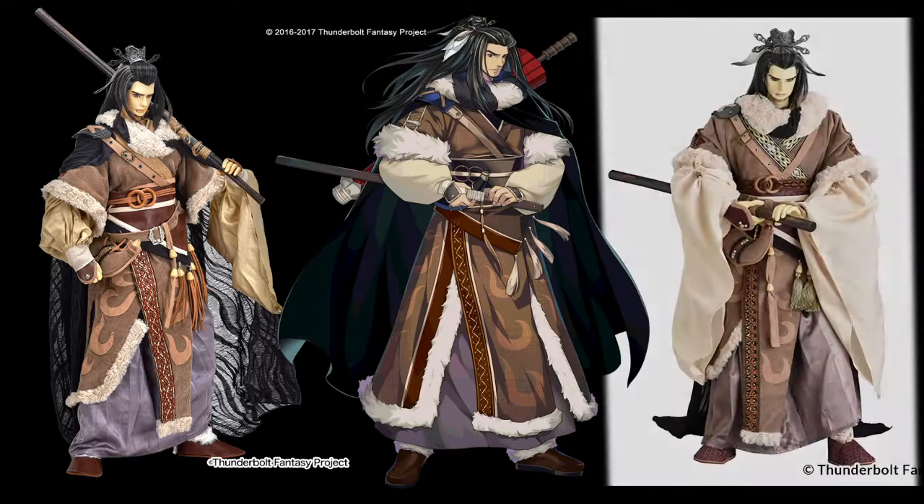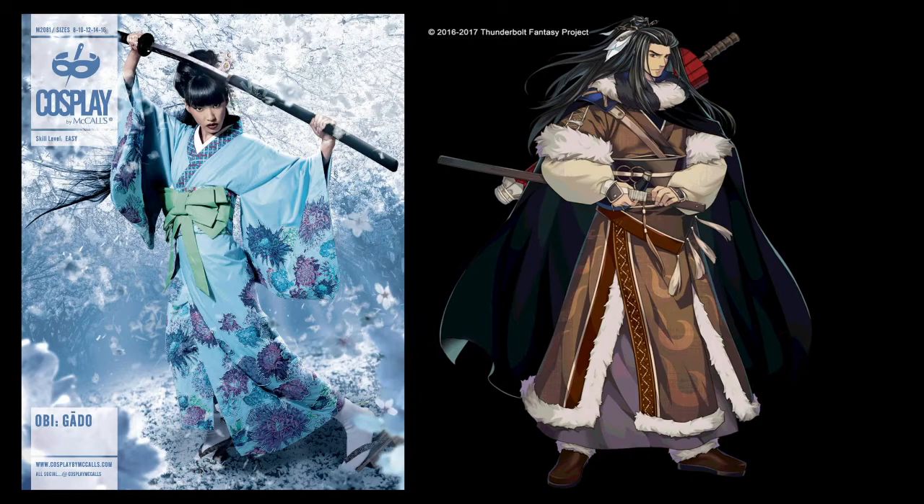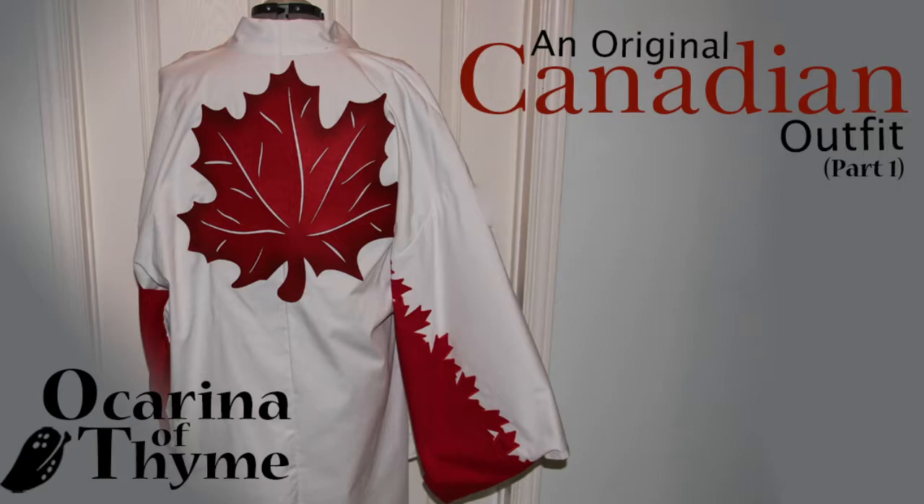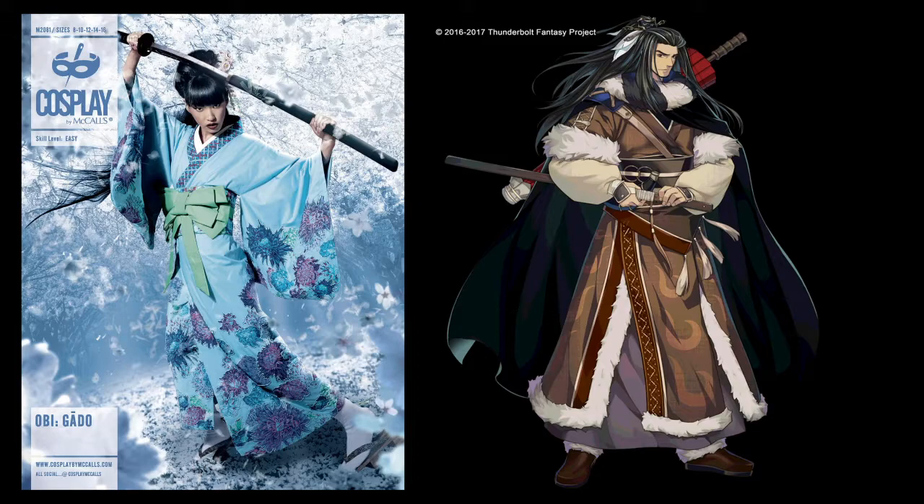I'll be using McCall's Cosplay Obi Gado as a guide, but I won't be showing exactly step by step how to make this pattern this time, since it's similar to the kimono pattern I did previously — you can refer to that for more detailed instructions. I'm also splitting the garment into top and bottom pieces with a seam, since it will be well hidden with a large belt. This is a video of the outer garment only.